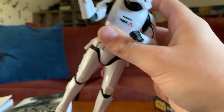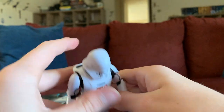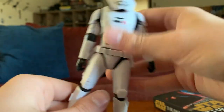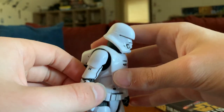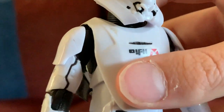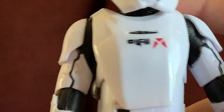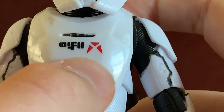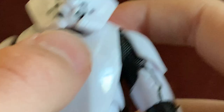I'm going to review this figure now, because he's a pretty cool figure. The paint work on him is amazing. There's the sleek white and black filled in there — the sleek white just looks amazing. Here there's a red logo, though I'm not sure what the wording is there.